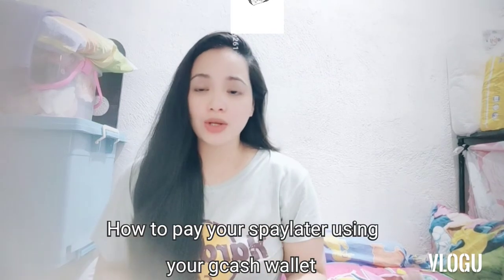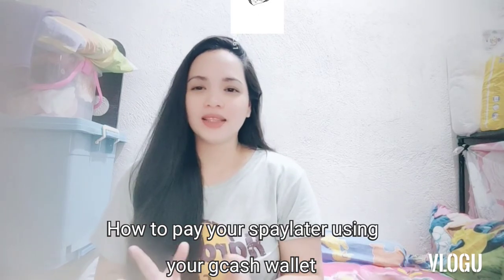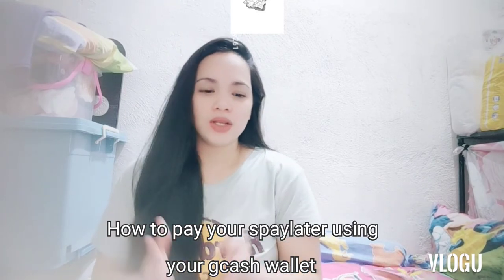It's me again, Sandy, and welcome back again to my YouTube channel. For today's video, I'm going to show you how to pay your SPayLater using your GCash wallet. Sobrang dali lang niya, grabe!